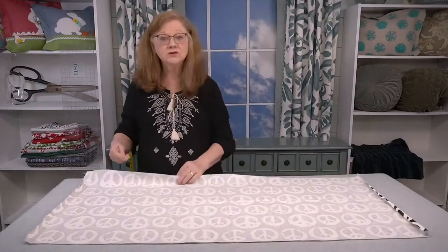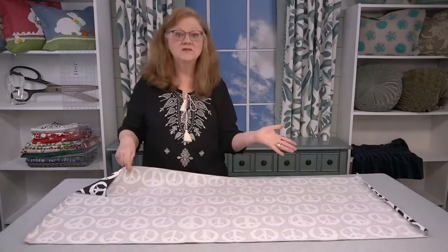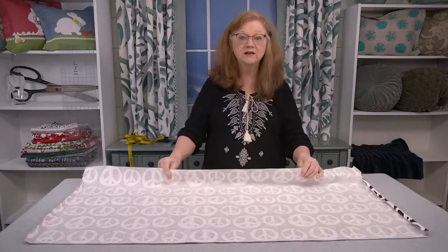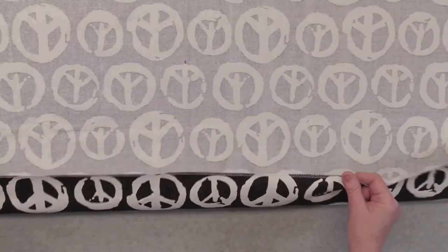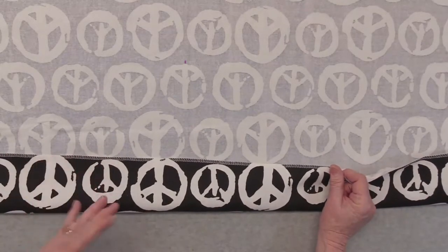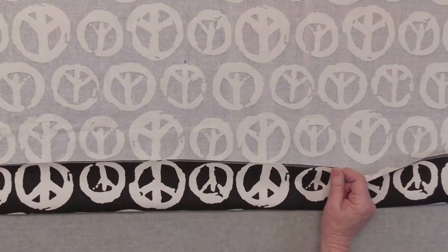Now that you have cut your fabric 45 inches by 20 inches, you can go ahead and serge along the two long edges. This is optional — if you do not have a serger, you can certainly zigzag the edges. Doing this will just help keep your fabric from fraying and it also makes the inside look much neater too.